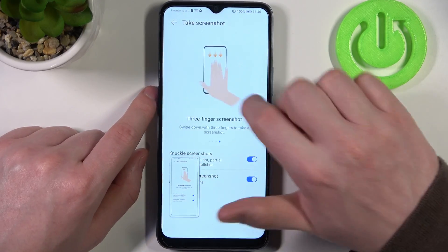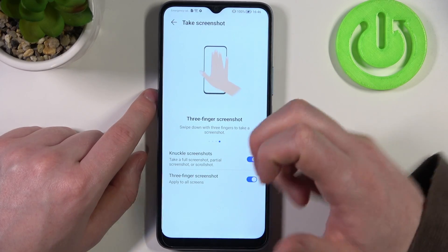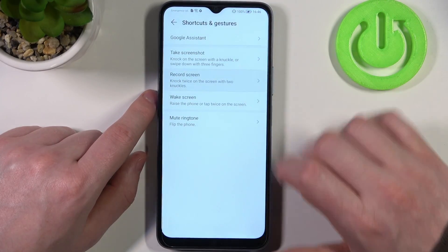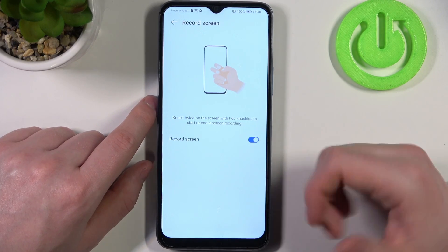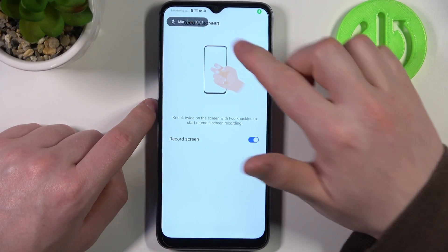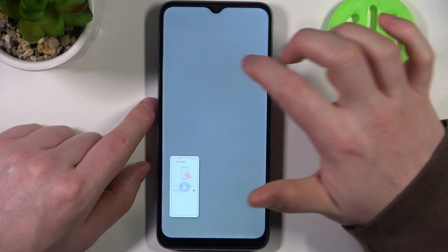Next feature is screen recording. On some devices if you knock with two knuckles it would start the screen recording — and yes, it's right here. So you need to use your two knuckles, knock on your phone twice and it will begin screen recording. Let's stop it for now and move on.